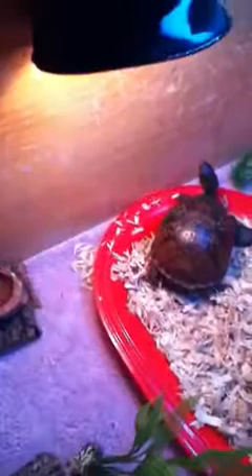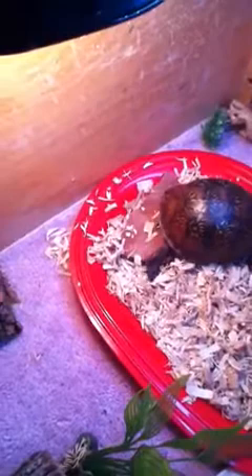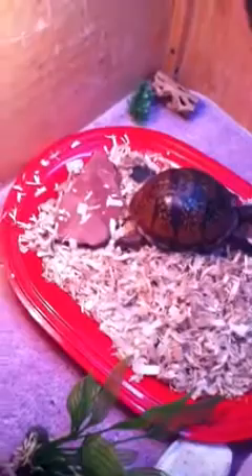I heard you can use Aspen bedding for them, and it isn't dangerous at all for them. Also, they eat lots of fruit, like kiwis, apples, raspberries, strawberries, melons, and it goes on from there.